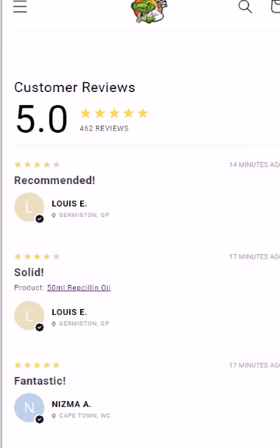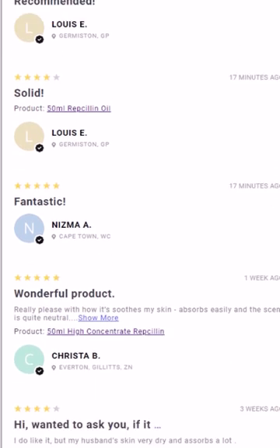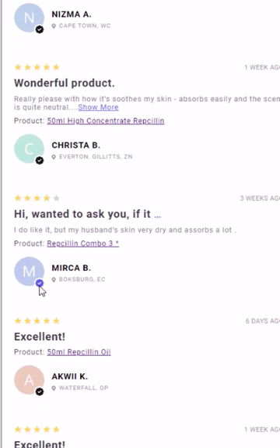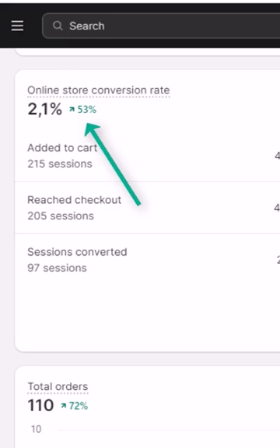The software really gives your customers a lot of trust in your business, and I would recommend it to anybody. It is as easy as pie. Do yourself a favor — you will get so many more sales from using this app.